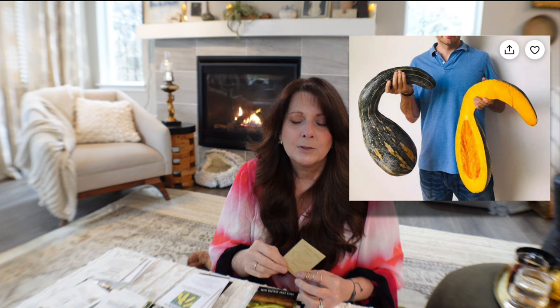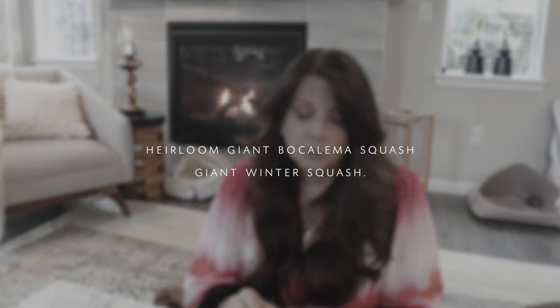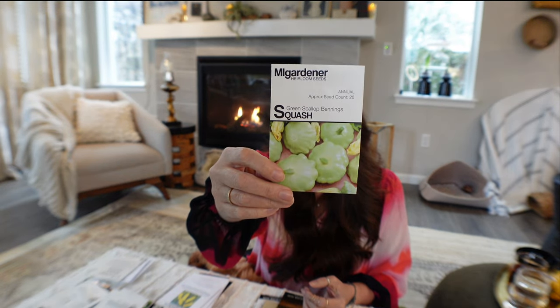I found another one on Etsy — just make sure there are good reviews and read the seller's story. I think this one involved the seller's grandfather and the squash's history; the story moved me. It's called Giant Bucalem Squash — an heirloom with only five seeds in the packet, so hopefully they'll germinate. I'm also growing green scallop Benning squash this year; I really loved the white scallop I did last year.